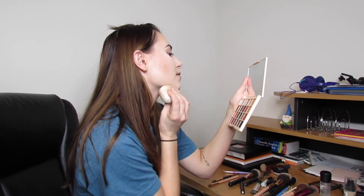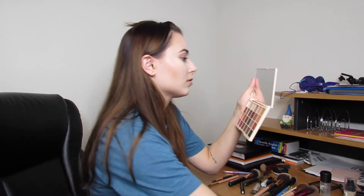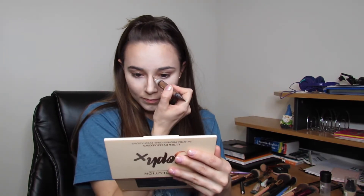Now I'm going to go in underneath my jaw to sculpt the jawline — right underneath, just a little, and pat it out. Do the same on both sides. Then I'm going to go to my nose: draw down the side and across the middle to shape the nose, then pat it out. It looks a little like a deer but it will make your nose look snatched.